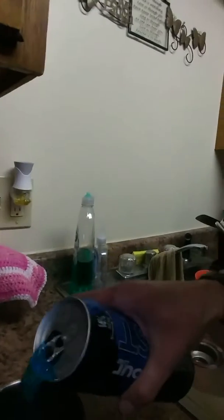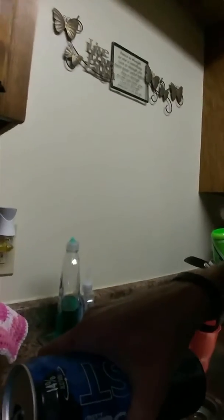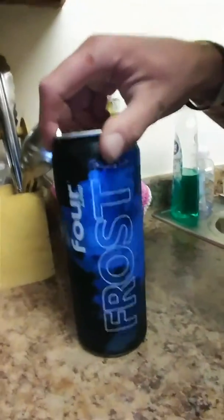So let's crack it open and give it a go. Now I got freaking melted icy. I'm not really supposed to have these, cause they got a lot of sugar in them. My stomach doesn't like a lot of sugar, but let the fizz go down. Four Loko Frost — let's see how much sugar is in there while this settles.